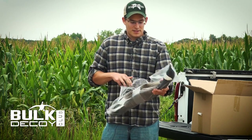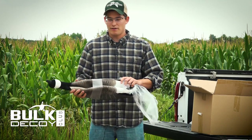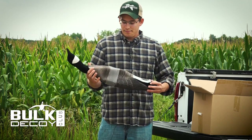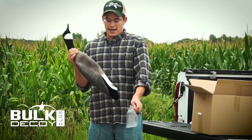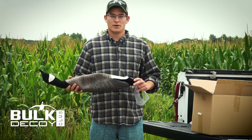First things first, you're gonna rip this bag off your decoy. You can see here we have one of our feeder decoys. Slide this little clear band off and we're ready to expand this into a real full-body decoy ready to hunt.